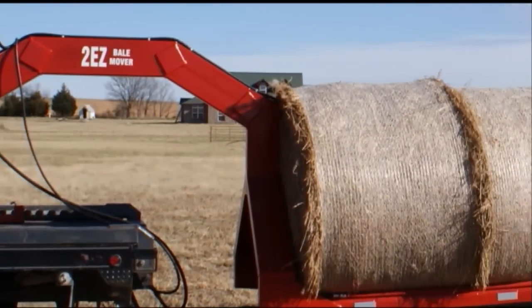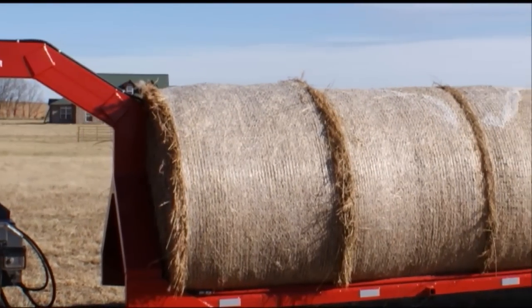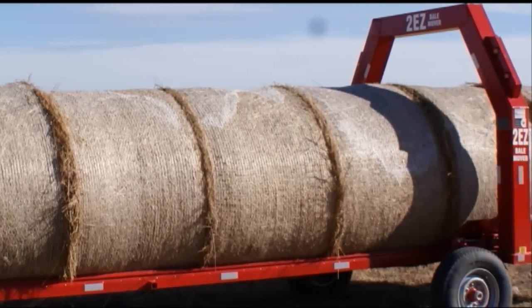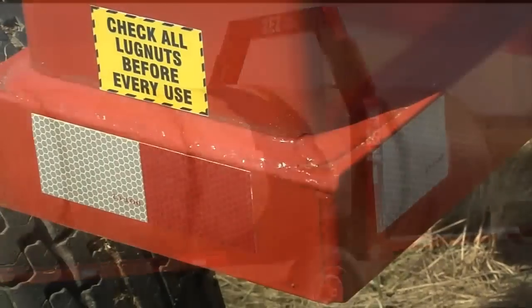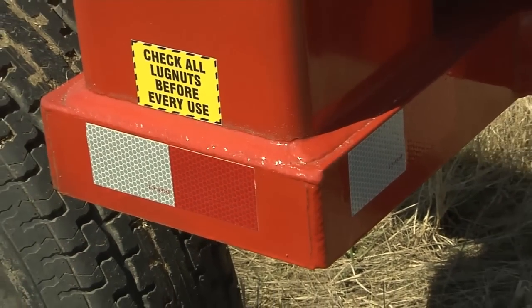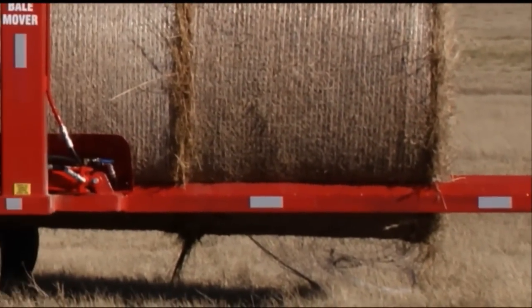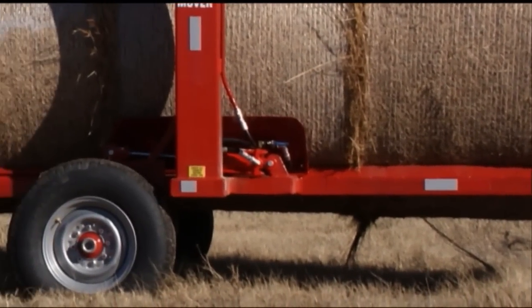This trailer is probably the most meticulously built trailer I've ever seen. It's manufactured by End-to-End Welding, and their work is absolutely incredible. As you can see by the welds, these are flux core welds and they look like a stack of dimes. This is absolute quality workmanship on this piece of equipment.